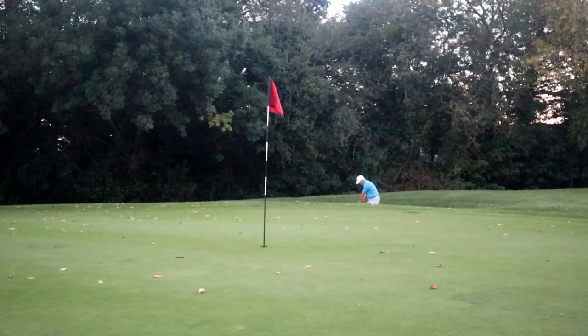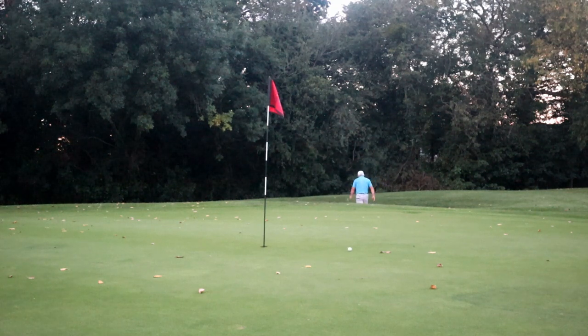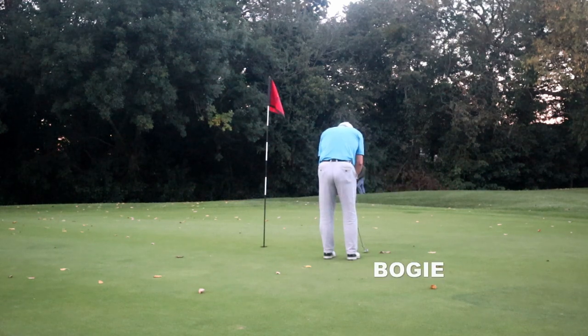Now here's a tip for you for getting out of bunkers. Stand a lot wider. Put the ball forward and then kind of squat down like you're trying to take a dump two feet behind you. And that flattens out the path of the club head and makes it easier to get out of a bunker.